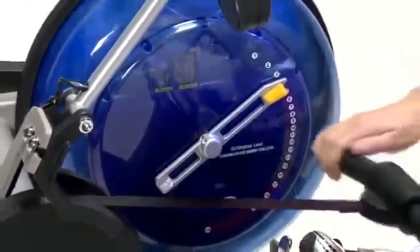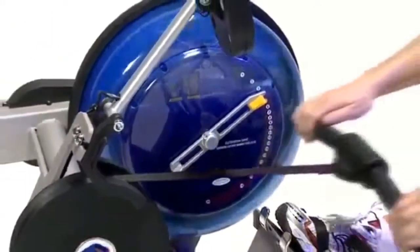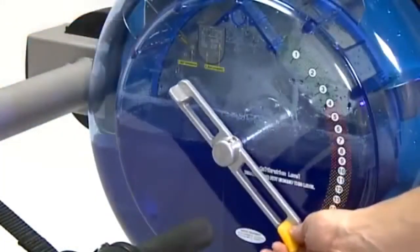With an unprecedented 20 levels of patented variable fluid resistance, it offers the widest choice of resistance available anywhere. The tank placement is vertical at eye height, allowing the user to change resistance on the fly.